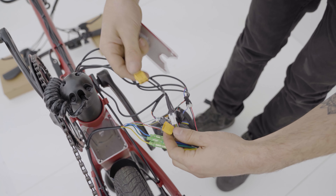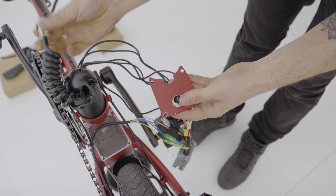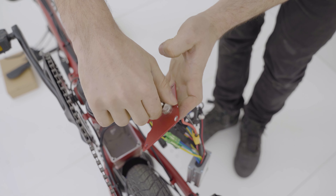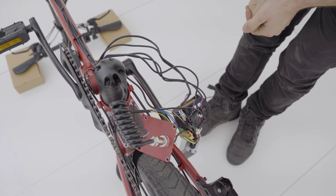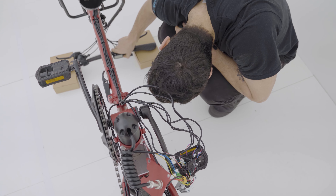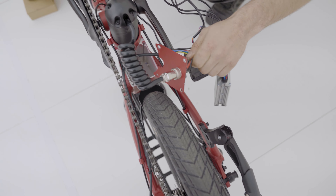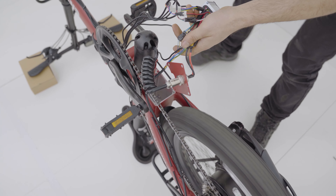Now we're going to get our battery connector, plug it in, and test everything to make sure we've got all the connections right. We'll plug this in, turn the system on, run the motor, and run the PAS to make sure everything's working well. We'll turn the display on, check the throttle — nice — and check our PAS. PAS is working.